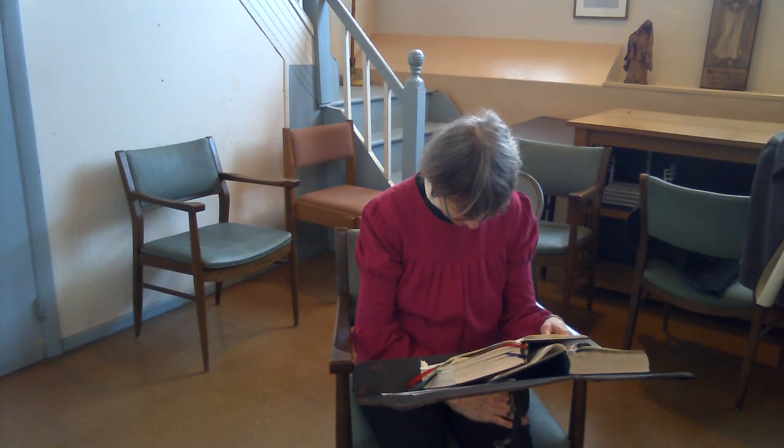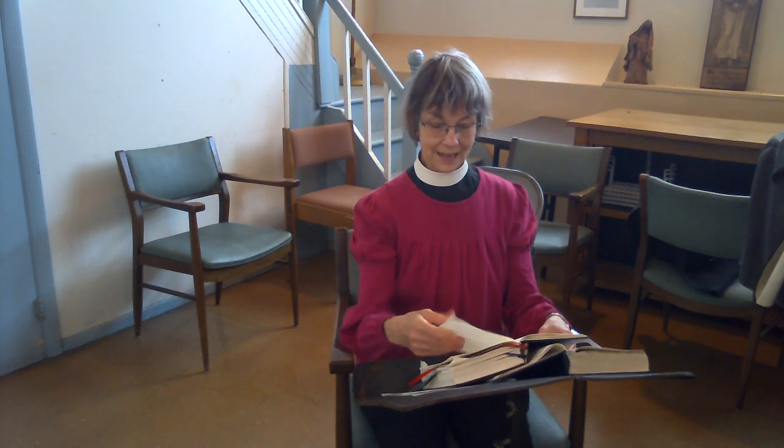Here we go into the prayer itself. It says stand, but we're going to stay seated this morning. Lord, open our lips. And our mouth shall proclaim your praise. Glory to the Father, and to the Son, and to the Holy Spirit, as it was in the beginning, is now, and will be forever. Amen.